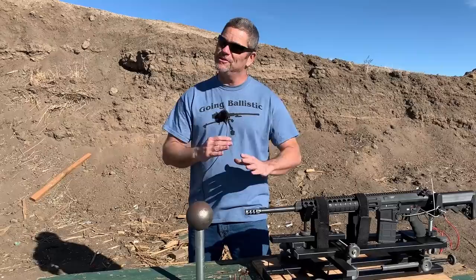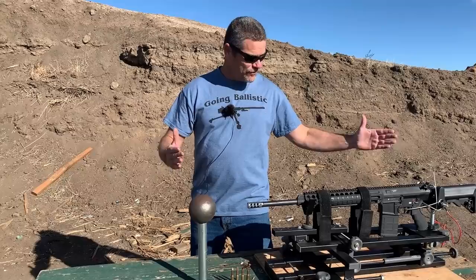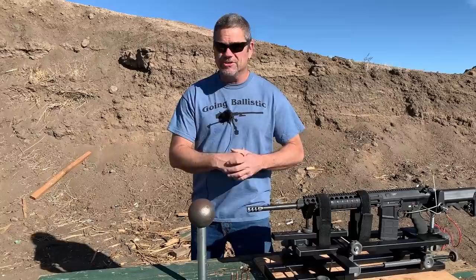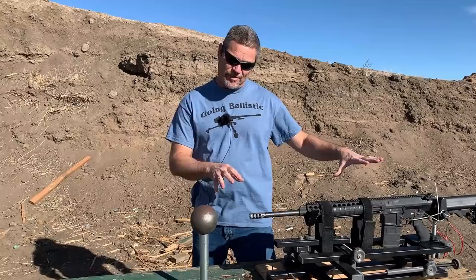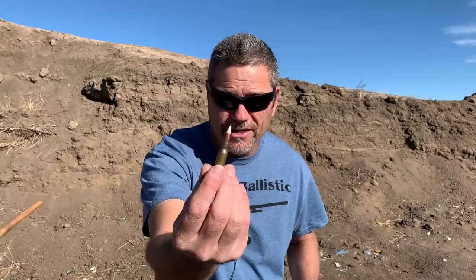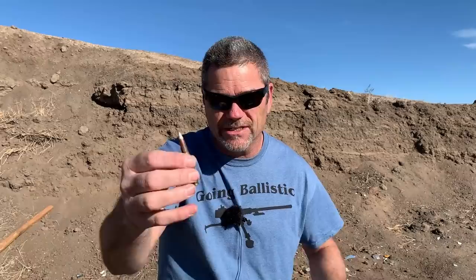Hey everybody, welcome back to Going Ballistic. Justin and I are back out at the range and we got something absolutely crazy for you guys today. We got our .308 mounted on this awesome stand that Justin has for his shop when he tests weapons — so he's not actually pulling the trigger. We got these four rounds, and this one they call 308 Ralphus, but there's no penetrator in it — it's just a nice big flash. And you know Going Ballistic, we love flashy things, so we got this round here first.